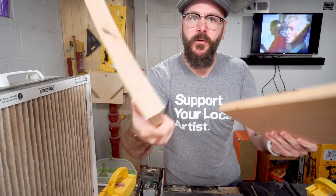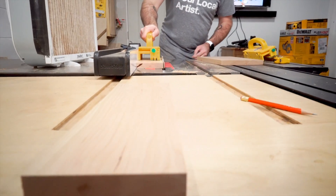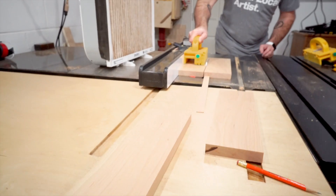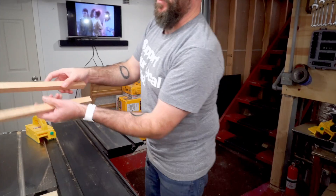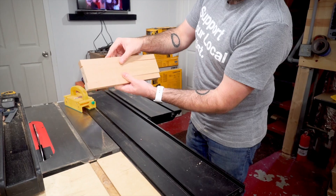Got a couple of pieces of three quarter inch cherry. I'm going to cut the aprons here on the table saw. This will be the top and bottom of the drawer, and that would be the face of the drawer.